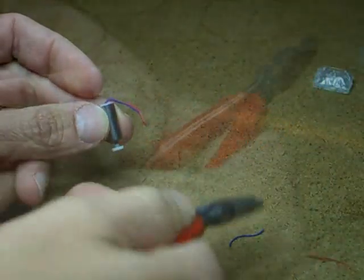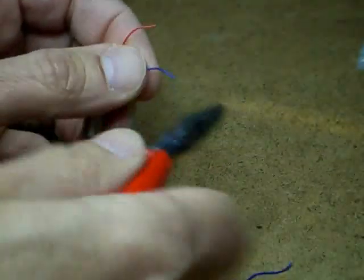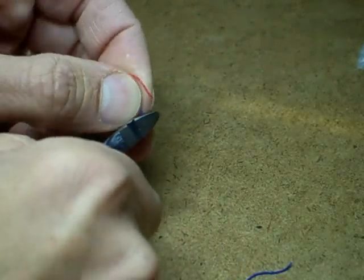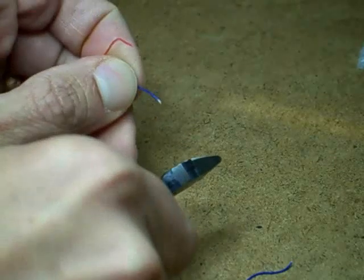Trim the new motor leads to a reasonable length. I use small diagonal cutters to strip the new motor leads. If you use just the right amount of pressure, they work pretty good.